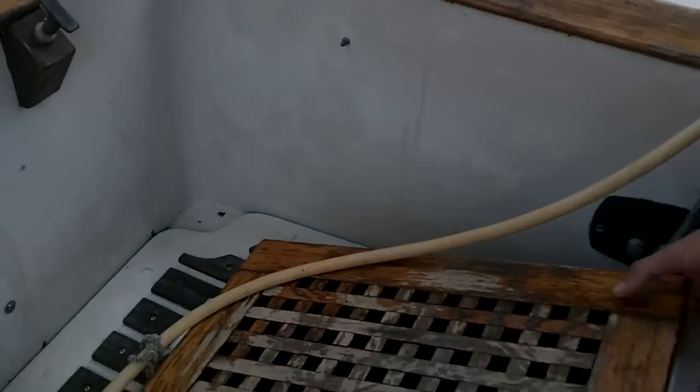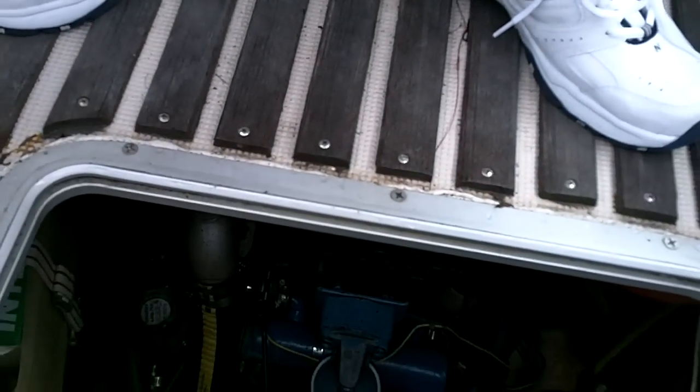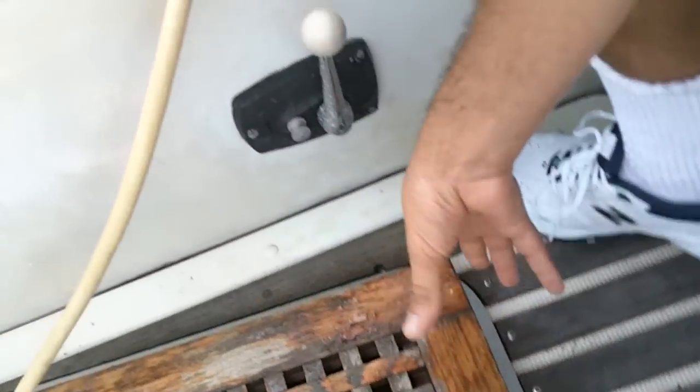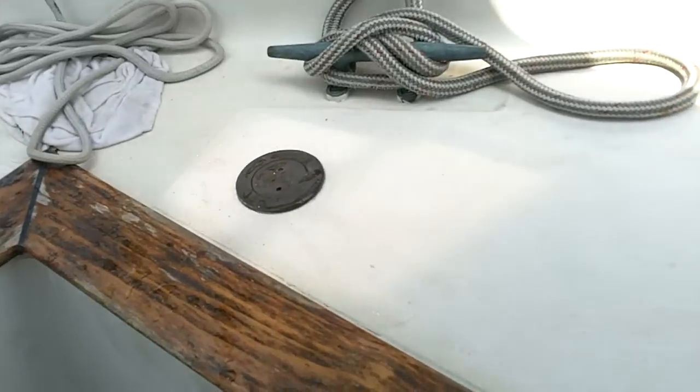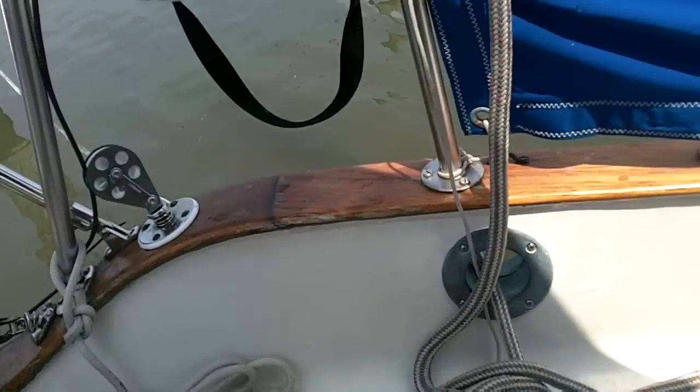Taking a quick peek into the engine bay: 50 horsepower, four-cylinder diesel made by Perkins. So far it's proven to be pretty reliable. We have two diesel tanks, one port, one starboard — they hold something like 40 gallons each. So we have 80 gallons of diesel, as well as 10 more on deck.